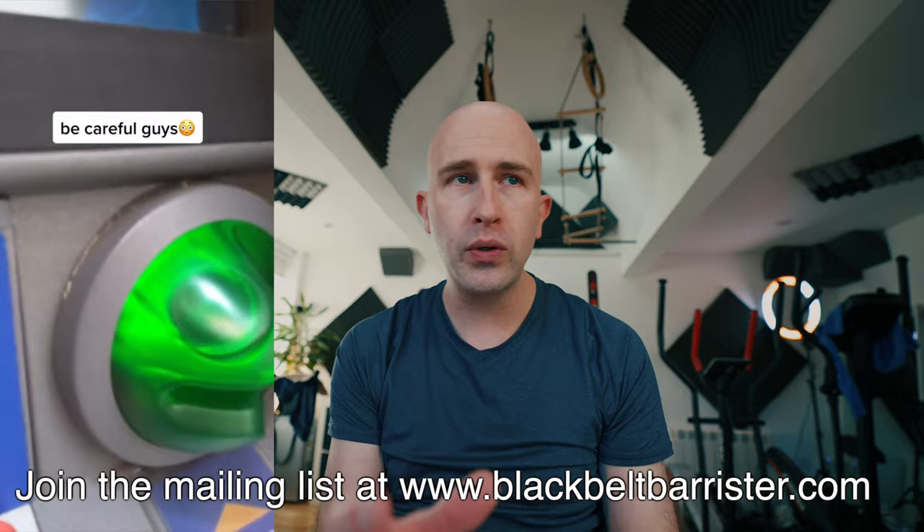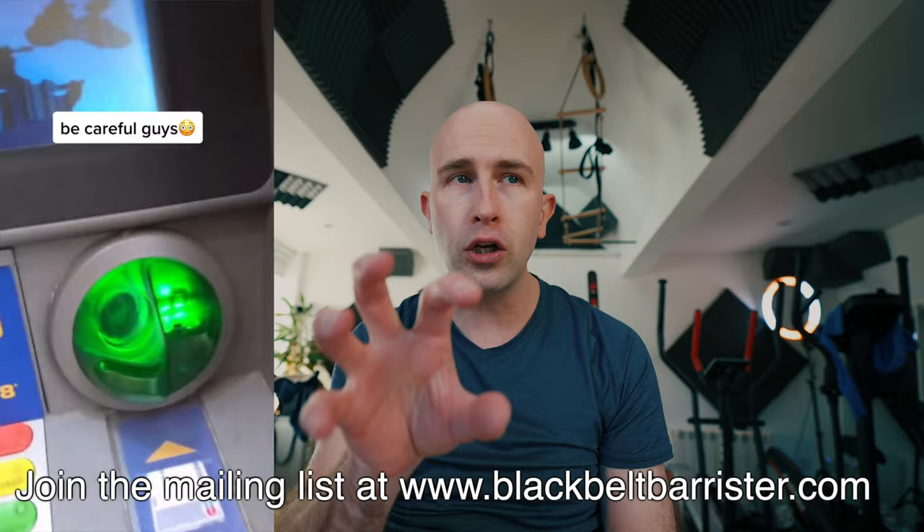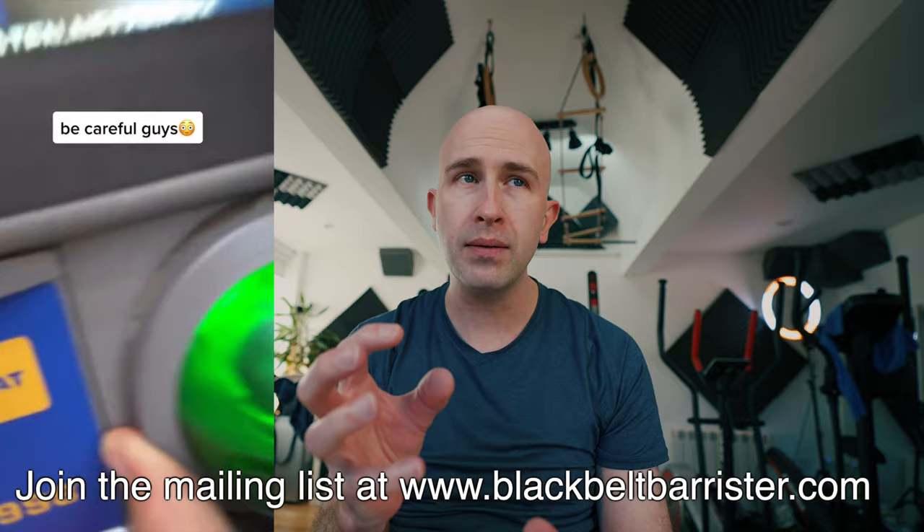Welcome back to the channel. This is just to show you just how careful you have to be with cash machines. If you look at this one here, you can see just around the outside of the ring portion of the card slot, it's actually glued in place. You can see the glue residue around the outside here, and this whole piece actually comes off — and it's not the official one. This is actually a skimming device.